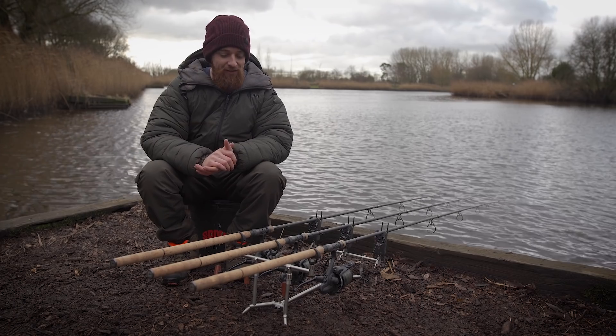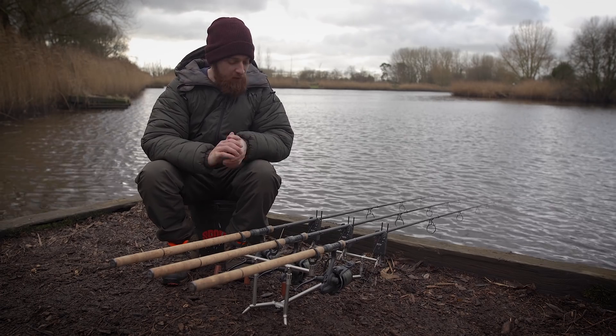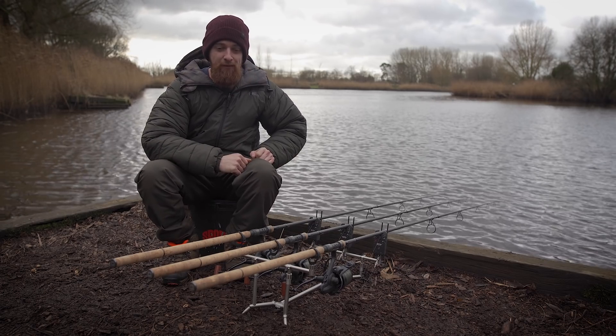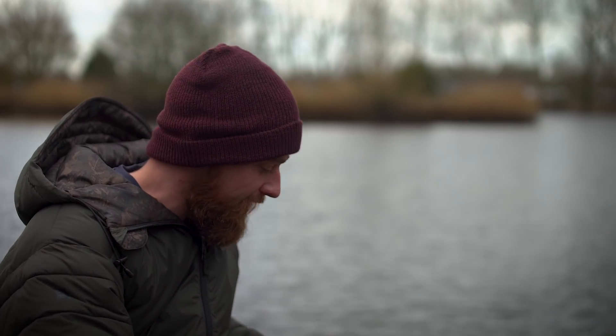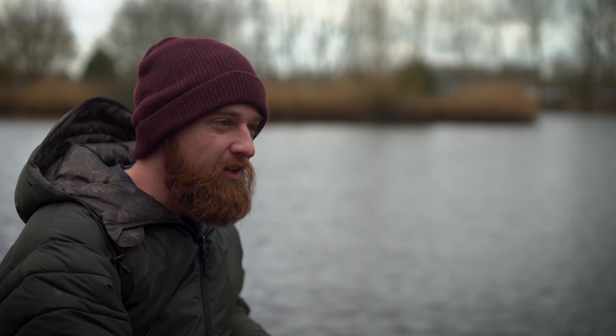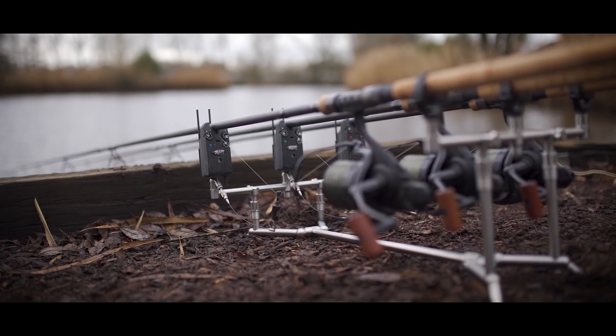They say good things come in small packages, and that's definitely a rule I try and live by. A lot of stainless pods out there are huge, not very compact and don't look very sleek — however, as you can see with this one, it is a really sleek, good-looking pod.